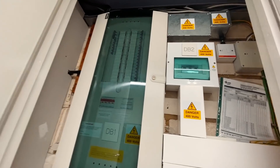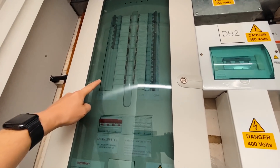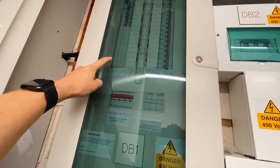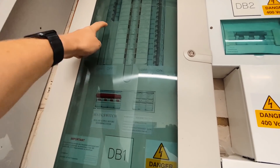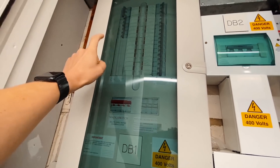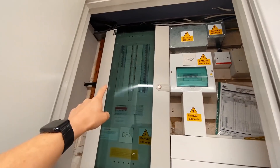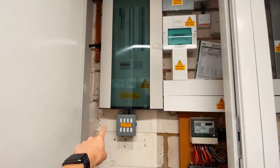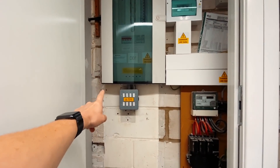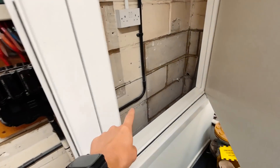We've got a Hager three-phase distribution board here and we've got three three-phase ways completely spare. So we're going to be installing two new three-phase 32 amp circuits in this distribution board, running five-core 6mm armoured cable straight down, clipped along.